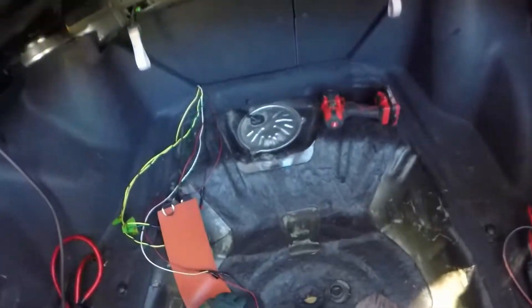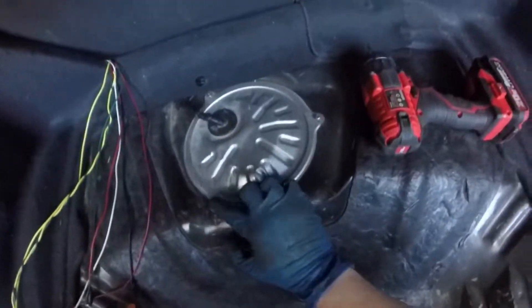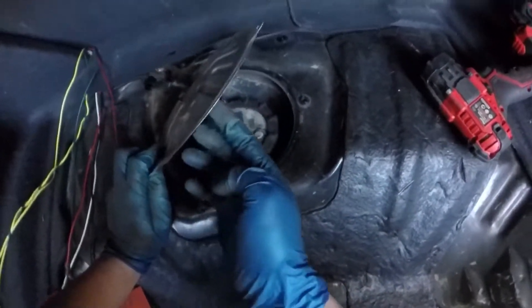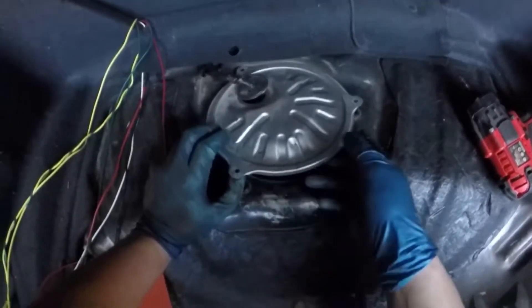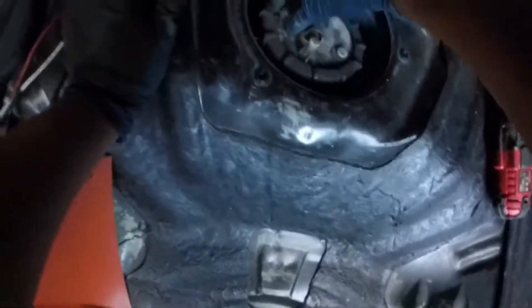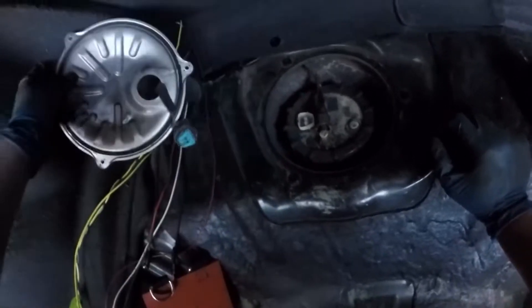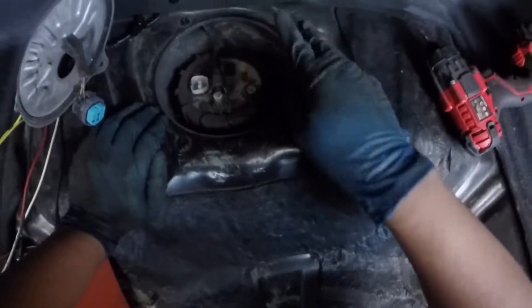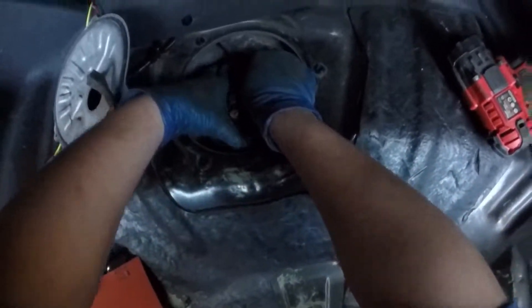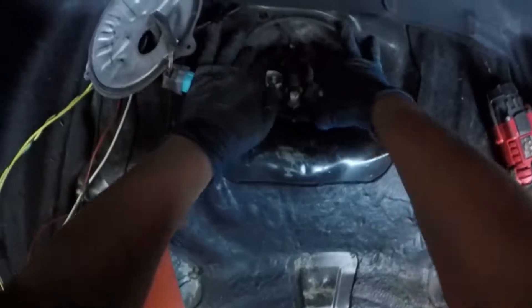First things first - once you get in here you need to get to your fuel pump. It's going to be three screws - one, two, three - that's it. Then pop that off on top. Mine was on there pretty tight; it has some adhesive on the back. Once you get that popped off, you're going to have another clip here - just one little clip on this side. There you go, now that's off.